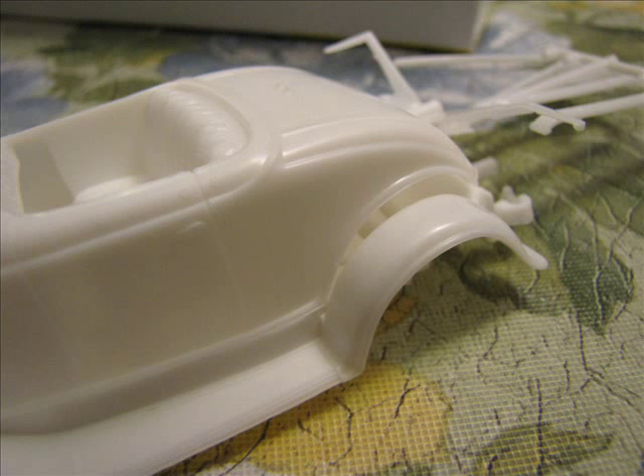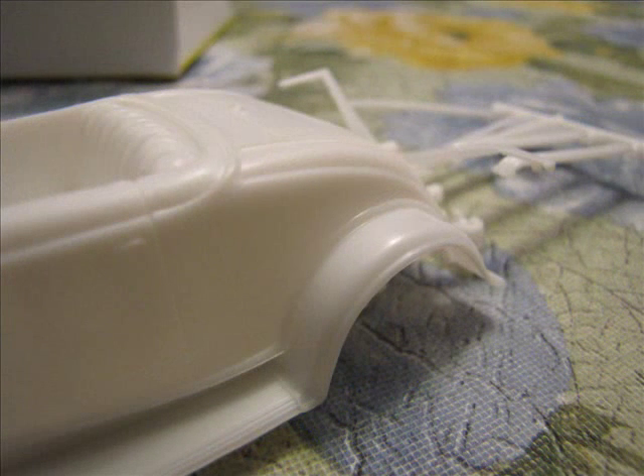Finally, there is a small challenge to attaching the body to the frame. Initially the body doesn't want to sit down on the frame rails without leaving a huge gap. To remedy this, I found that you simply need to push the body down by applying equal pressure on either side of the top of the rumble seat and try to spread the lower body sides outward. Once you accomplish this, the body will click into place on the frame rails.